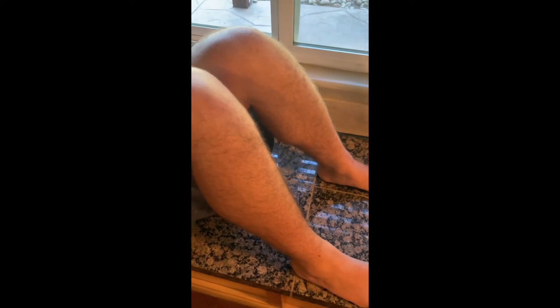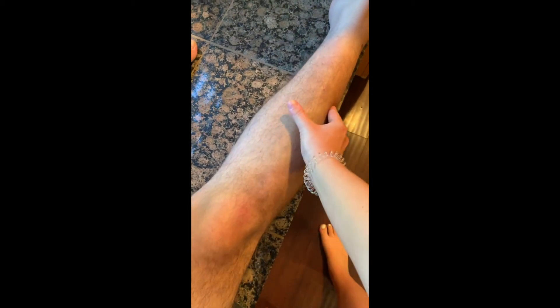Now look for patellar bursitis by checking for tenderness. For Baker's cyst, feel for any masses on the back of the leg. To test for knee effusion, move the thigh downward and feel the kneecap for tenderness or pain. The second effusion test is the medial bulge test — push fluid down, up, and back down, looking for any fluid bulge.